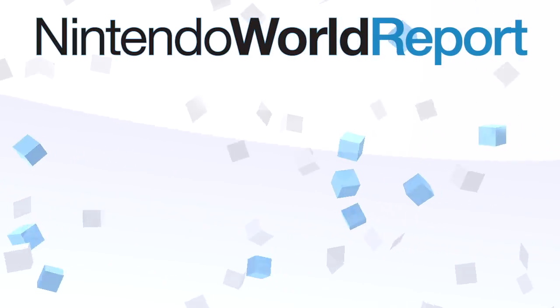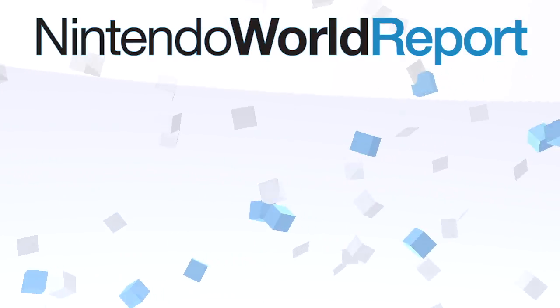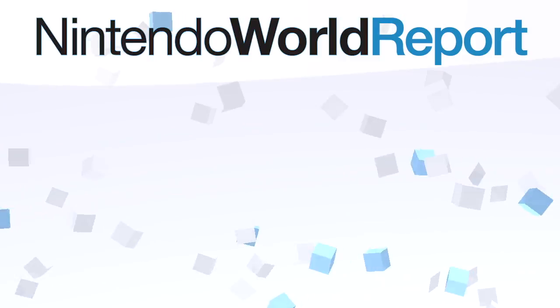Check out NintendoWorldReport.com for more great reviews and features. You can also support us on Patreon at Patreon.com/NWR.